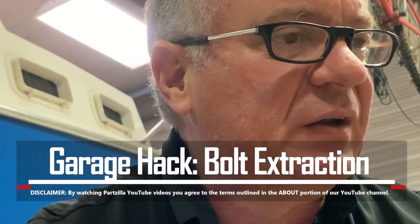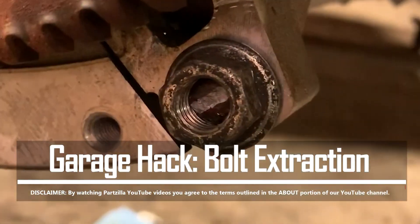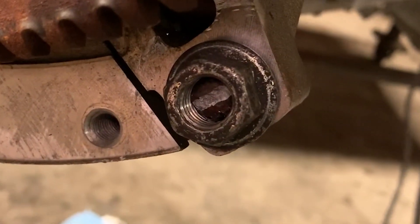Hello guys, John Talley with Partzilla.com, locked away in my own shop in seclusion because of the coronavirus. I was going to show you a little trick that I learned for extracting bolts that may be frozen and snapped off. What I've done here is I've driven a nut on the end of the offending bolt, and what we're going to do is weld on the inside of it, and hopefully that will give me enough torque without shearing it off to get it to release. So let's get it tacked in place and see if we can get it to back out of there.